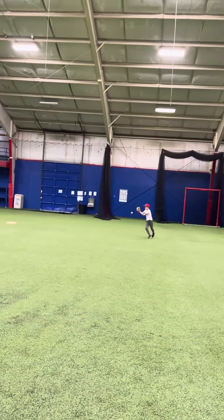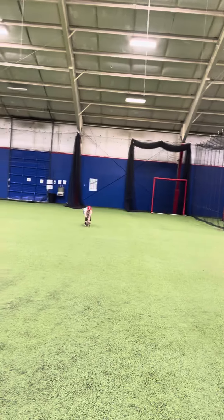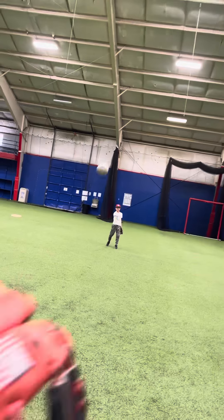Hard step, drop step, yep, drop back, two-hand. Charge step, should charge up, two-hand. I'm going to go forehand right here and burn him.